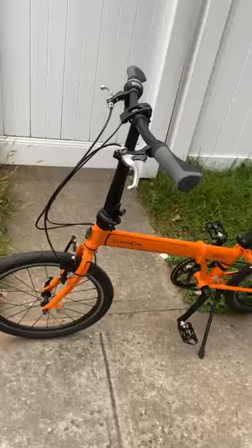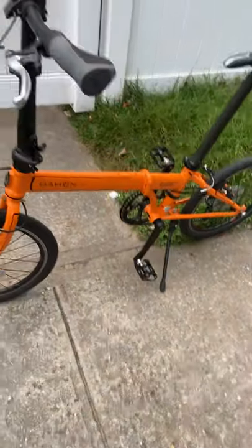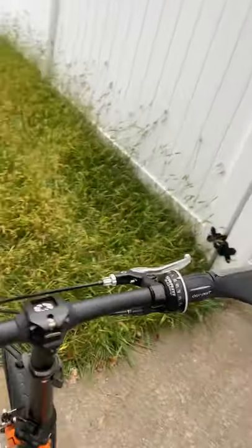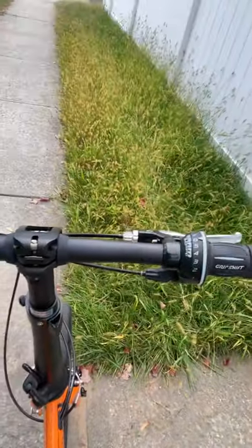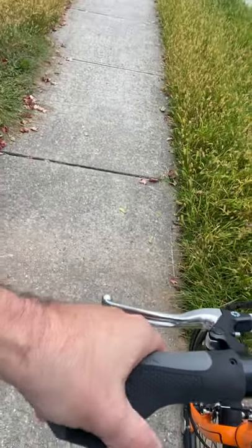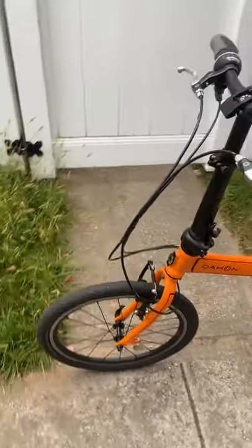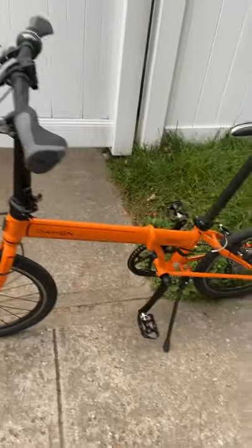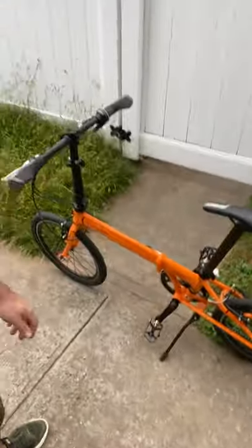For those of you that know me, you know I at one point had a red Dahan Speed P8, so this is very similar to it. I've got the seat post up almost as high as it can go. This comes with a nice SRAM grip shift, Dahan ergonomic grips, and regular V-brakes — nothing fancy, probably Tiagra or Dahan brand. It's a nice little bike, especially in this rare orange color. It goes with my orange Orbea and my orange Basque hotel cycling team kit.